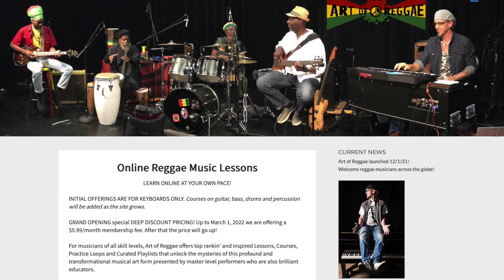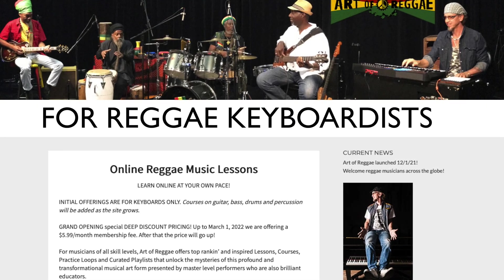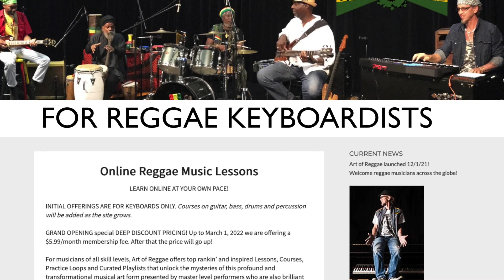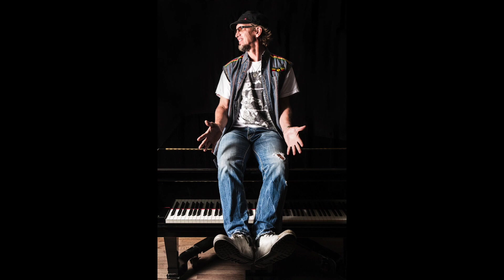Art of Reggae is a brand new online educational platform dedicated to teaching keyboardists of all levels how to play this music. Founded by Berklee College of Music Professor of Piano, Matt Jensen.